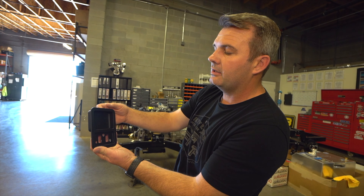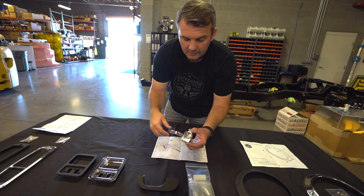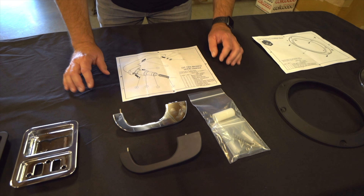Then we've got the door handles. You can get these in polished, brushed, and black Cerakote as well. The button is right here and it rides on a bushing inside, which keeps it nice and sturdy — no play at all. It's a really smooth component. The factory part just bolts on the end and you're good to go. We've used several other Bronco door handles and the little ears would pop off or get stuck. That won't happen with this one.